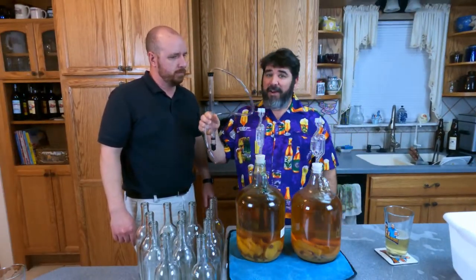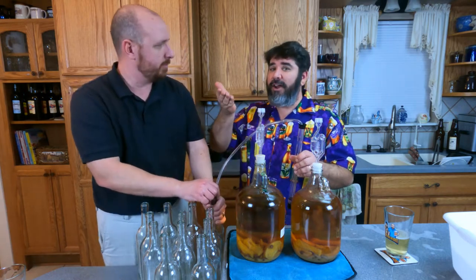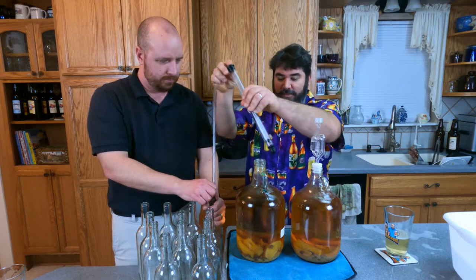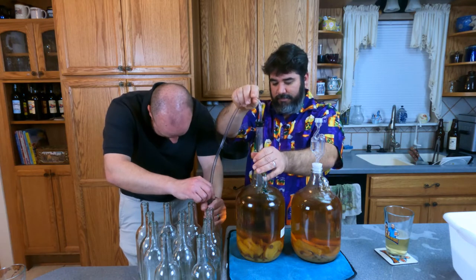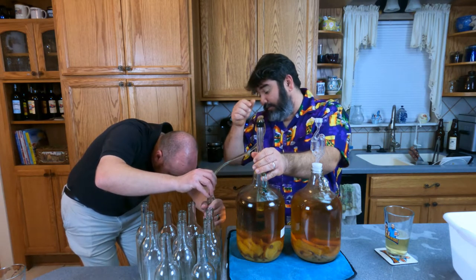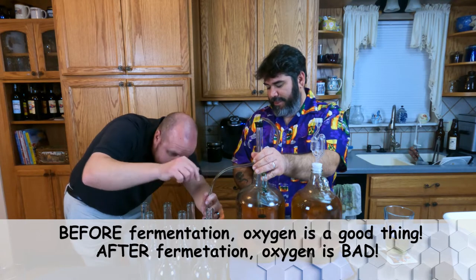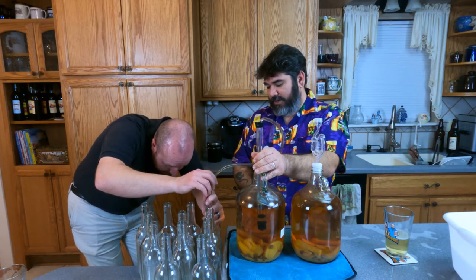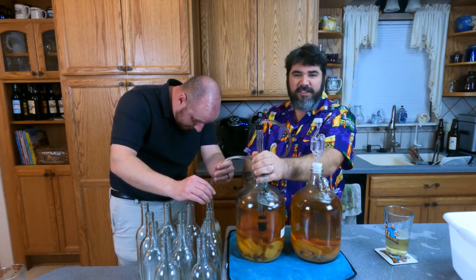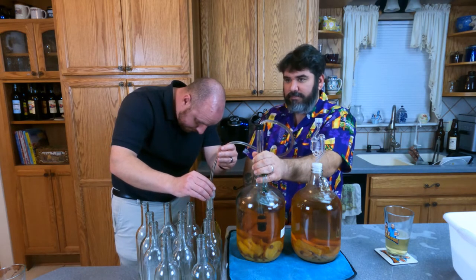We have an itty-bitty racking cane. I'm going to work the carboy. Derek's going to work the bottom — he's going to put the end all the way to the bottom of these bottles and follow it up to avoid splashing. He's going to fill each bottle until it flows just a little bit. Keep that immersed in the mead the whole time to avoid splashing. Oxidation is bad. All that sediment in the bottom — the oranges, the raisins, the yeast, the cinnamon — try not to rack that up. Get all the clear stuff. You're going to lose a little bit, but that's just the nature of the beast.